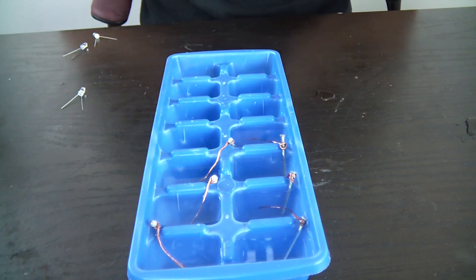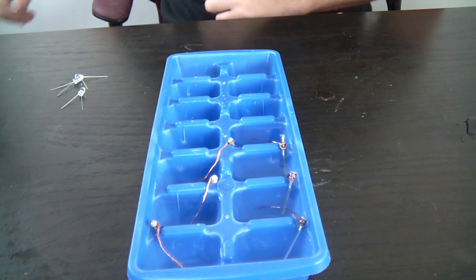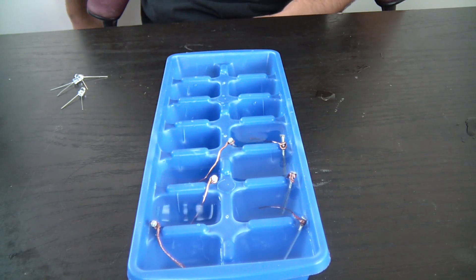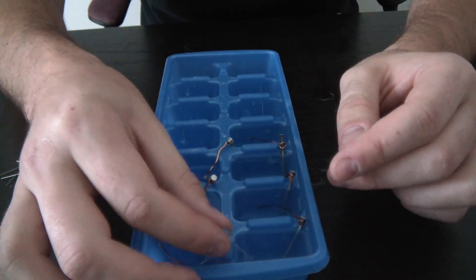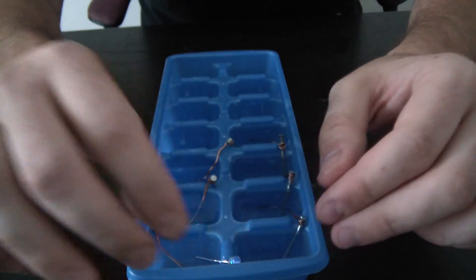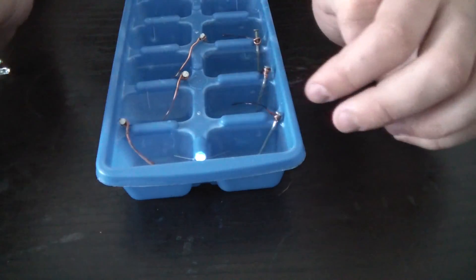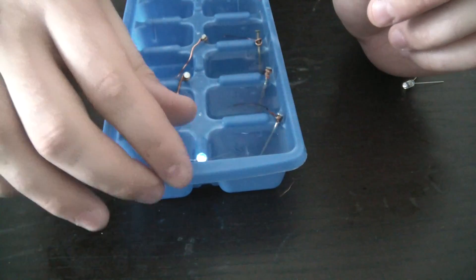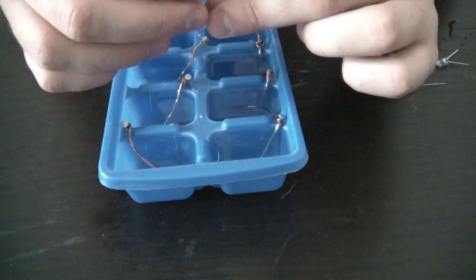Let's connect our LED lights and see if it's gonna make any energy. Let me turn off the lights. I got here a bunch of different colors of LED. Let's stick it in — if it doesn't work, try the other side. It is the blue one. You see? It works!